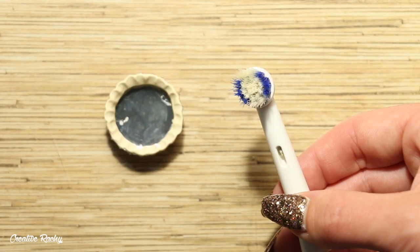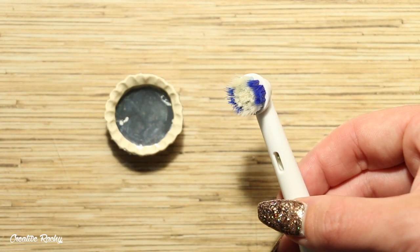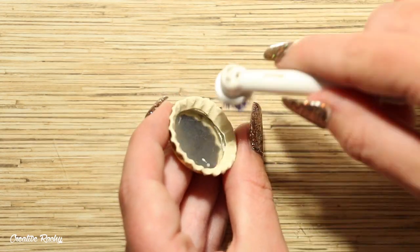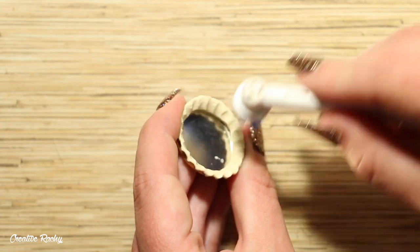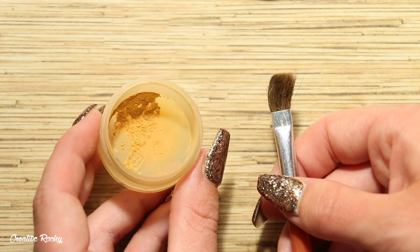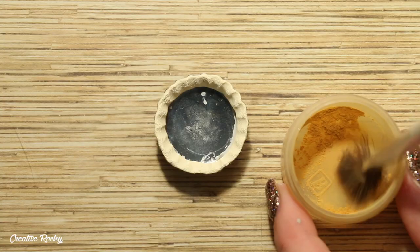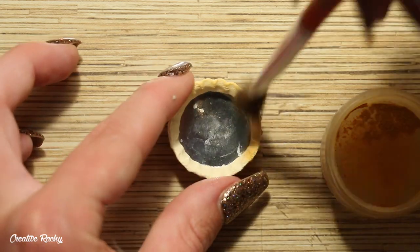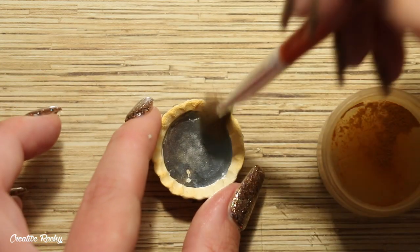Now it's time to give the pastry or the crust some texture. Here I'm using a toothbrush and gently patting the clay with the bristles all the way around, before then adding some shading to make it look like it's been baked. For this I'm using a fluffy paintbrush and a mixture of brown and gold chalk pastels, lightly dusting this all over the clay.